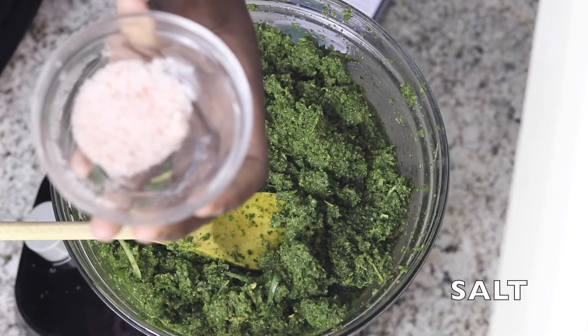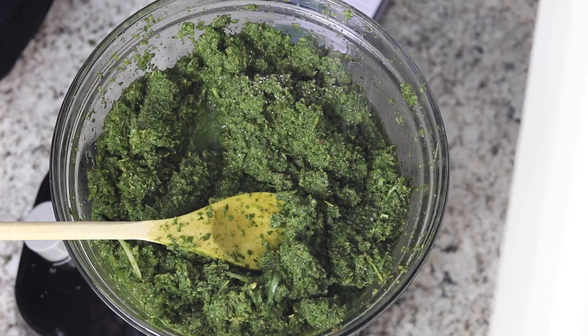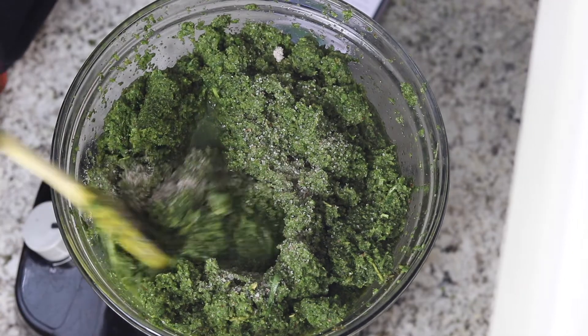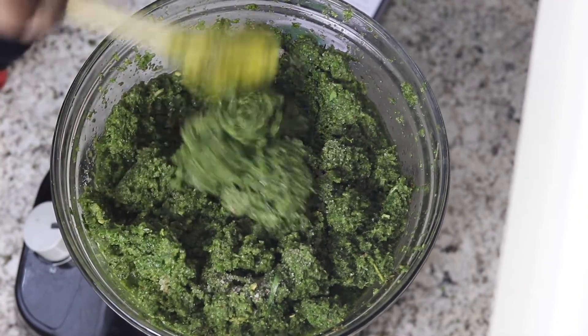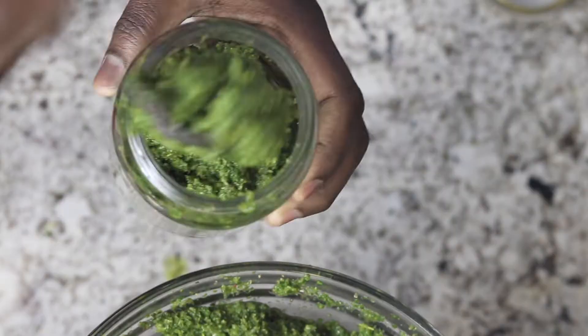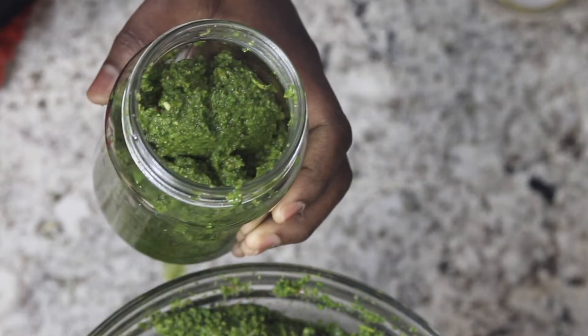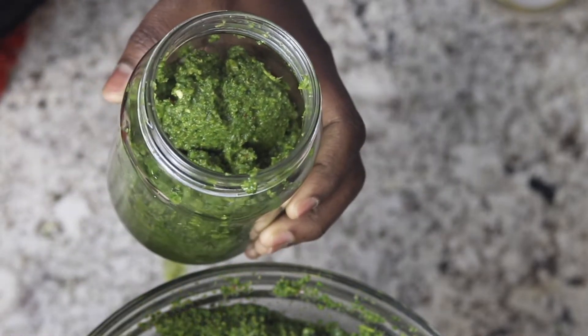After the mixture is ground, I'm going to add some salt, as this will help to preserve the green seasoning and also add flavor to many dishes. I will now fill my clean jars with the green seasoning, close tightly, and store in the refrigerator.